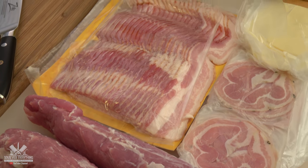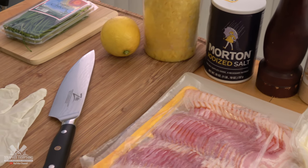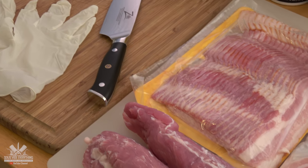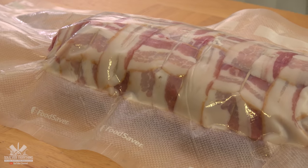For this sweet and sour bacon explosion we're going to be combining all these ingredients into a tightly formed log. By the time we're done it will be looking like this.